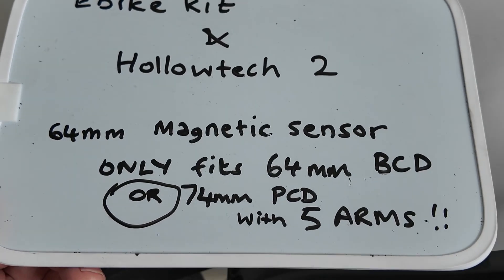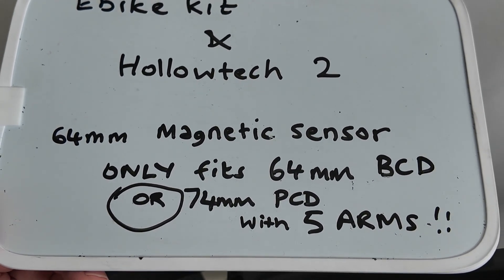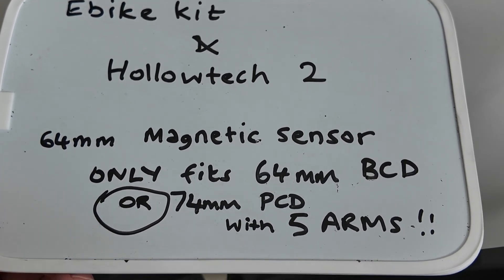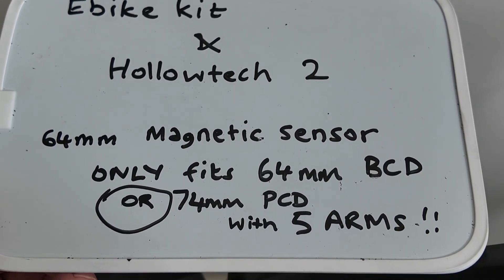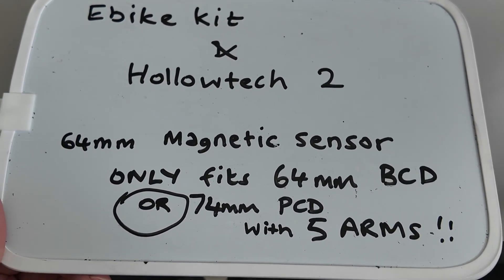So if you're in this scenario like I am, your only chances are a 64mm chainring, or a 74mm with the adapter — five arms, that's for certain — not four arms for the 74mm.